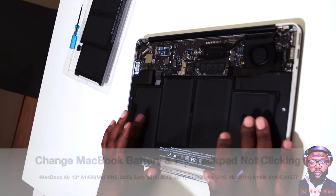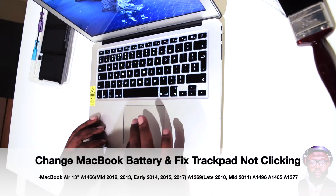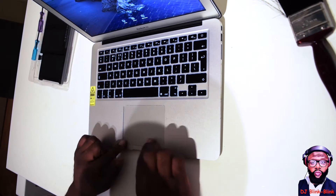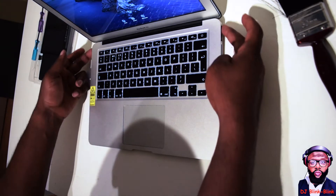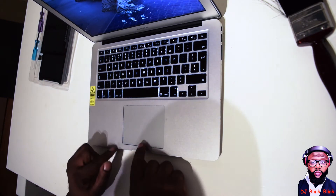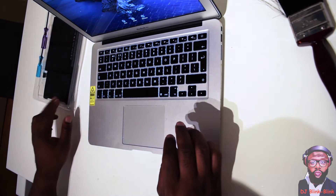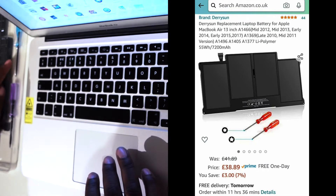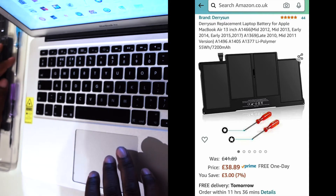Hello everyone, DJ Bling Bling here. I've got a problem with my MacBook Air — it's not clicking. You can't click, you can't right-click, you can't do anything. To adjust the trackpad there's a screw at the bottom. I also need to replace my battery, which I got from Amazon. The tools you need are the pentalobe T6 and pentalobe T5 screwdrivers.